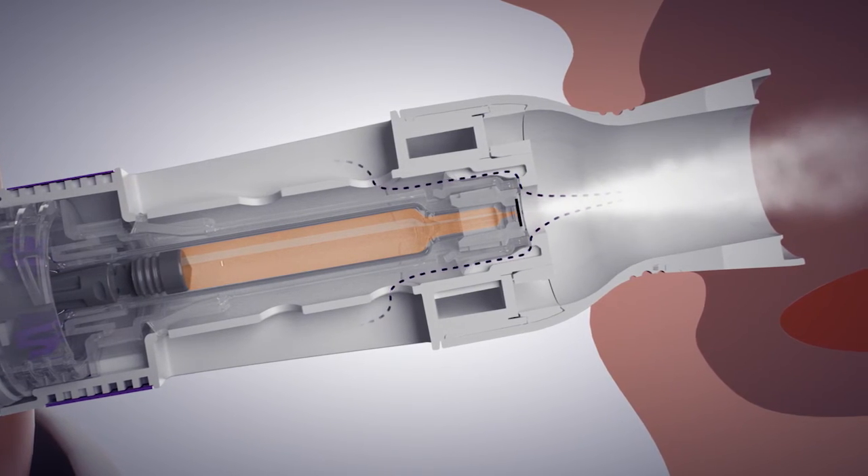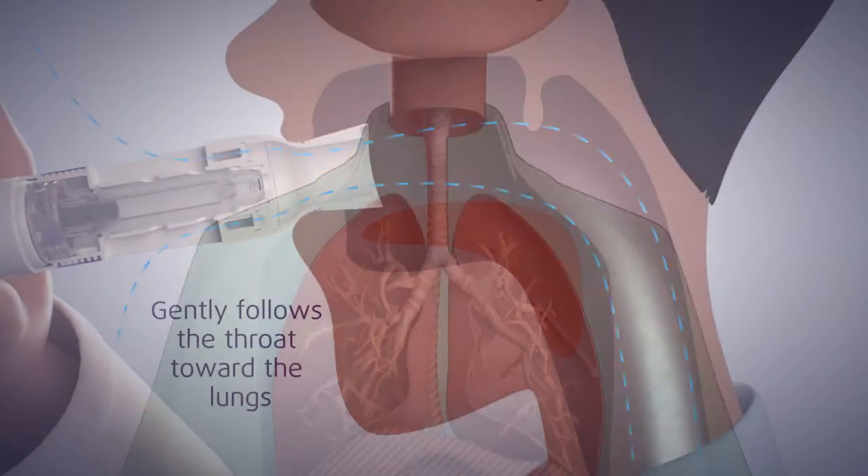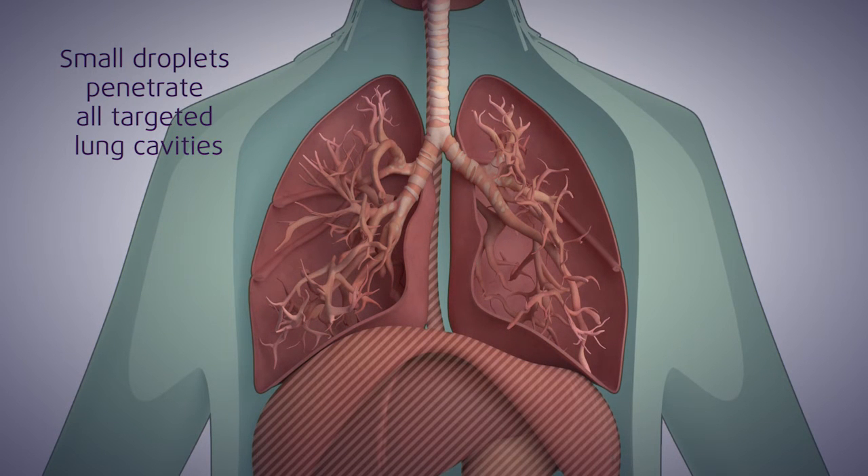The second air inlet creates a layer following the interior walls of the mouthpiece to minimize the deposition of liquid in the device and create a perfect mono-dispersed aerosol.